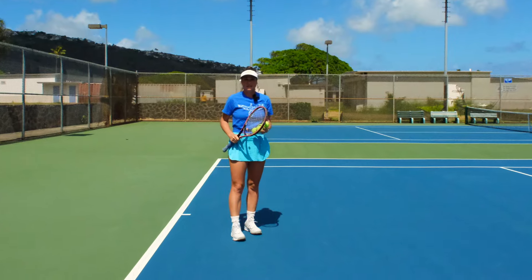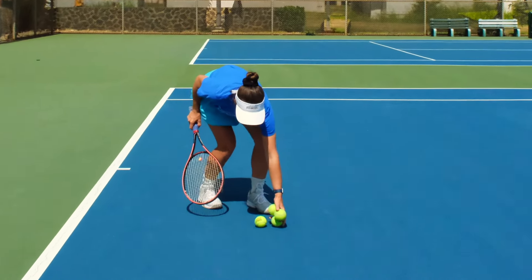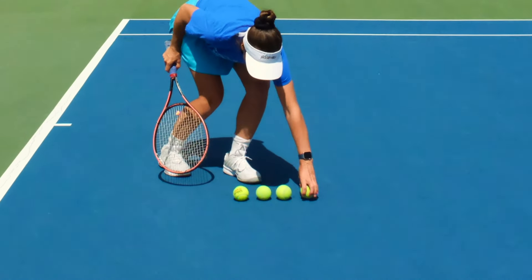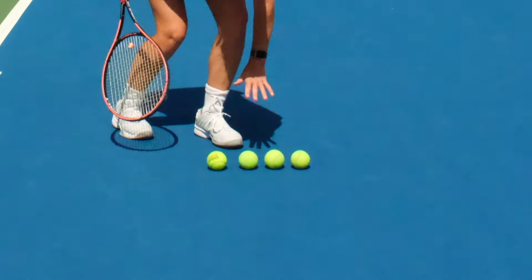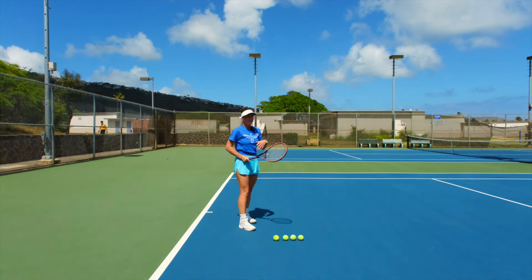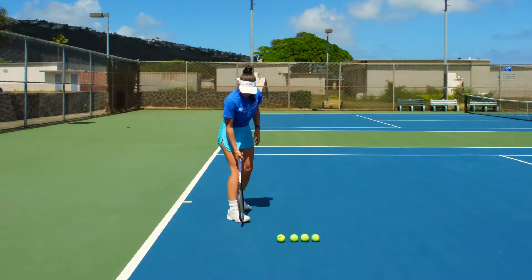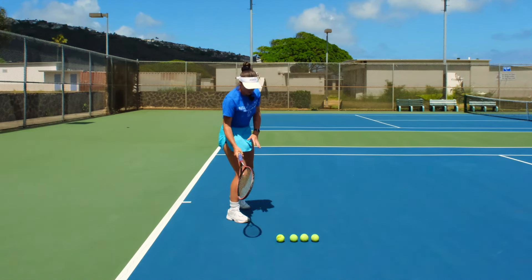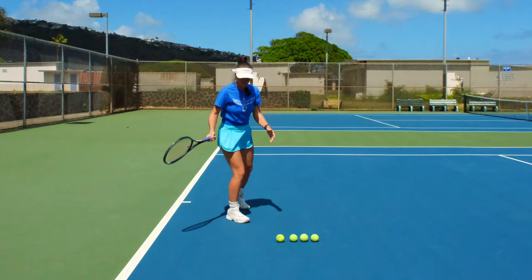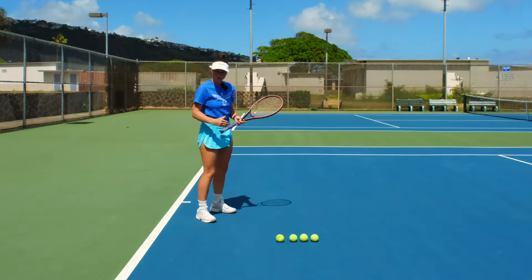One way to visualize it and practice it is to imagine as if you're hitting not one ball but four balls in a row. You can place four tennis balls on the ground and do a shadow drill where you move up to your balls. They have to be in front of your right foot if you're in open stance. If you're in a closed stance then they should be in front of your left foot.